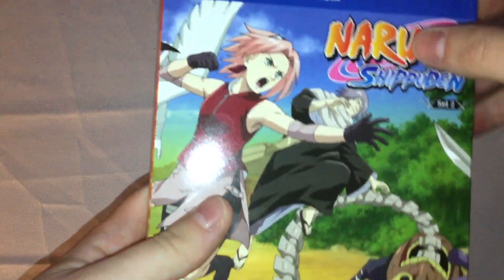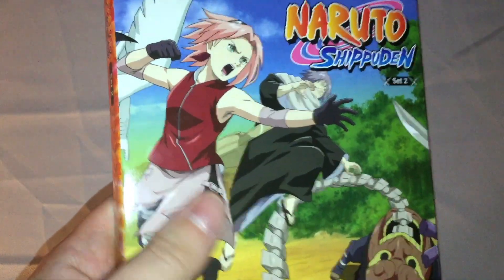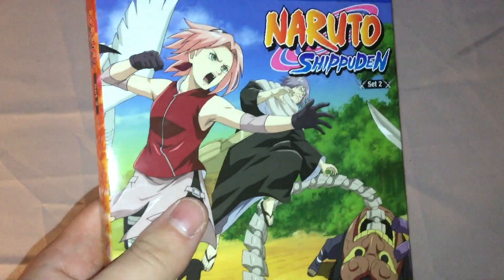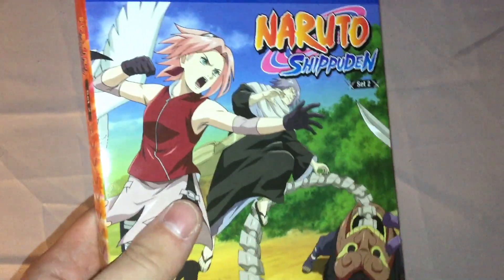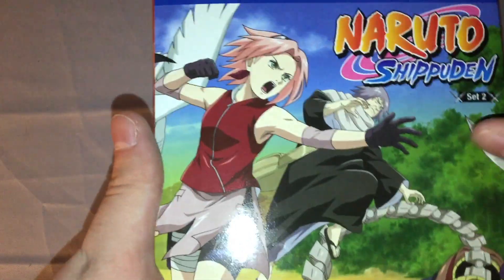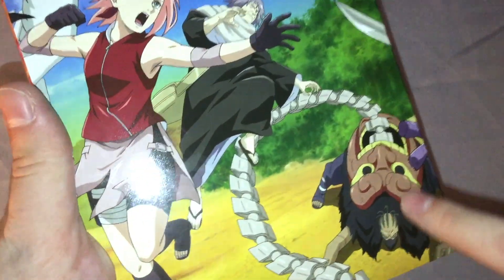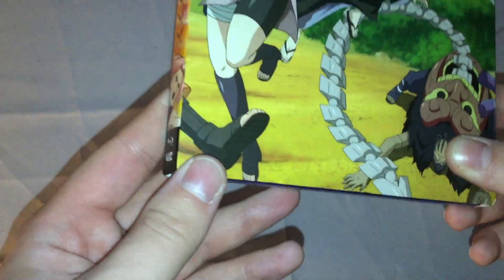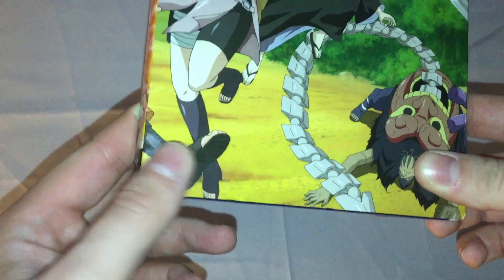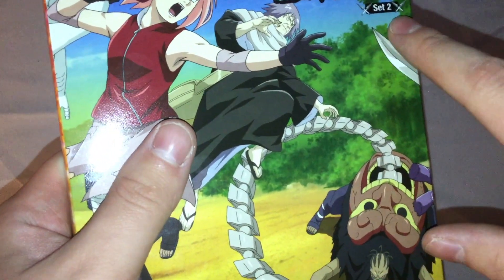So here we go on the front — it continues the art from the first set, similar to the original series Blu-Ray sets. You got Sakura right there — I forget her name — and all what's going on there, the rest of Naruto's leg to his foot. Naruto Shippuden logo, Set 2.